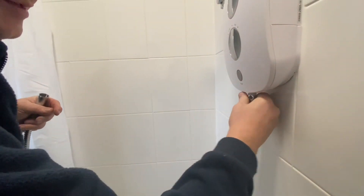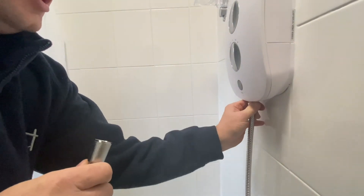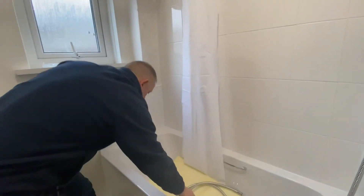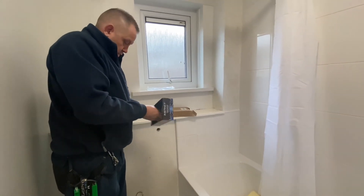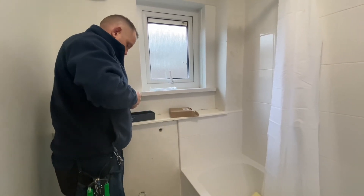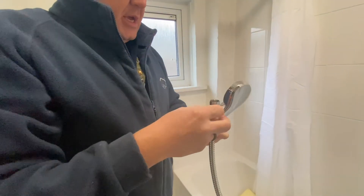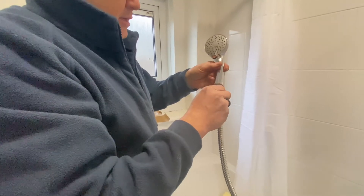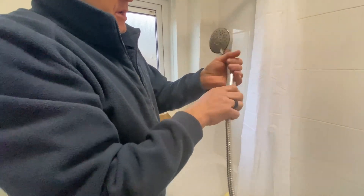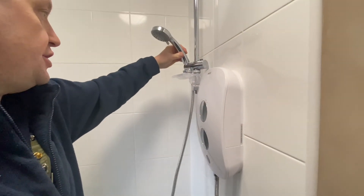It only needs to be finger tight because the nut and the washer should seal it straight away. Then attach the shower head, making sure the washer is inside, and again just screw it up until it's finger tight. It doesn't need to be any more than finger tight, then place it inside the shower.